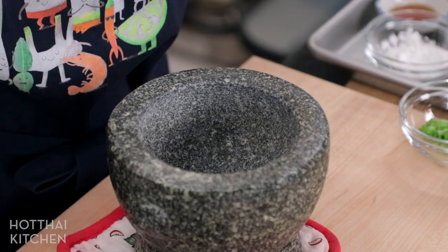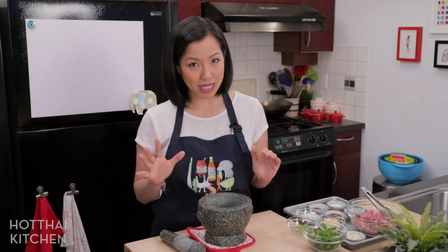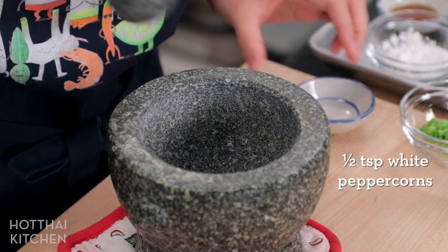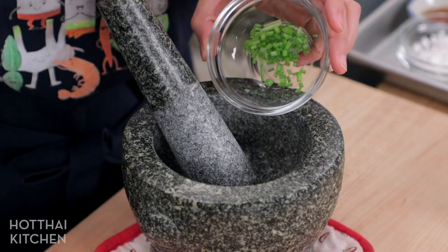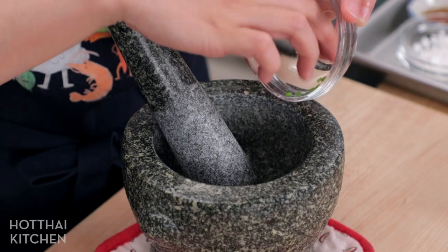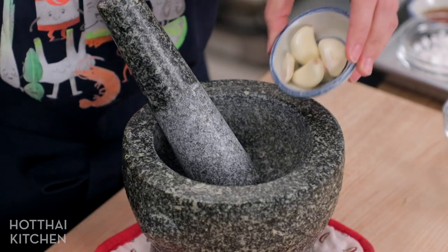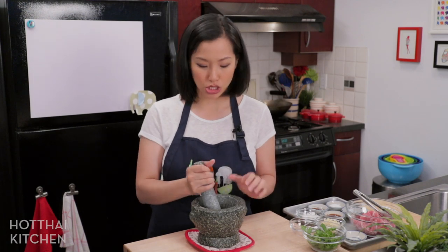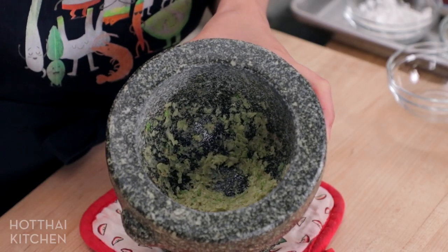Let's make the marinade. In my mortar and pestle we're going to pound up what we call Sam Gle, or three friends, which is the basis for many many Thai dishes. That includes white peppercorns — pound those first until nice and fine — then add cilantro stems. In Thailand most people would use cilantro roots; I can't find the roots here so the stems work just fine. Keep the leaves for garnish later. Also some garlic — we're going to use a lot of garlic for this recipe, a whole head. One third goes in the marinade; the other two thirds we save for crispy fried garlic. You want a pretty fine paste.